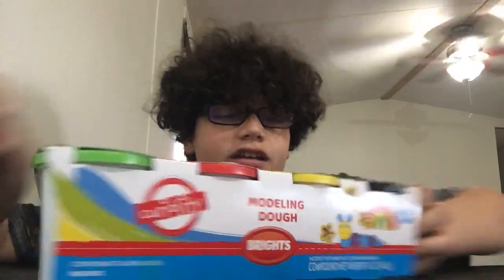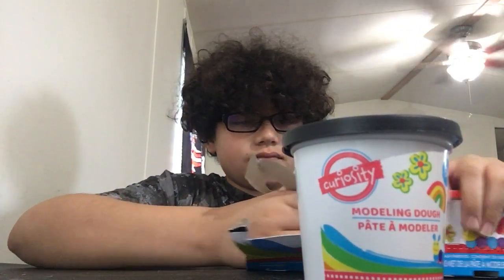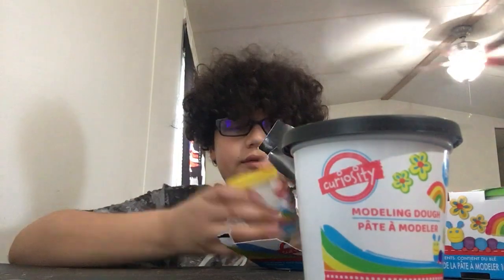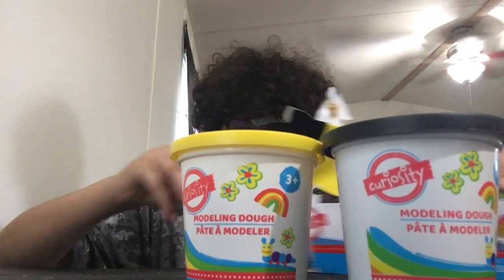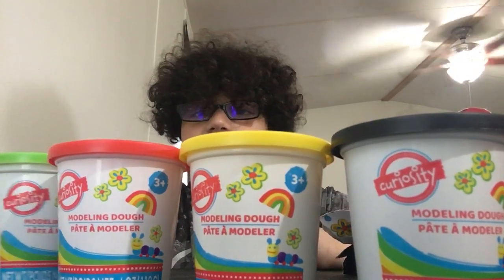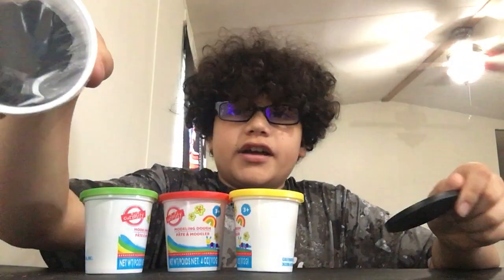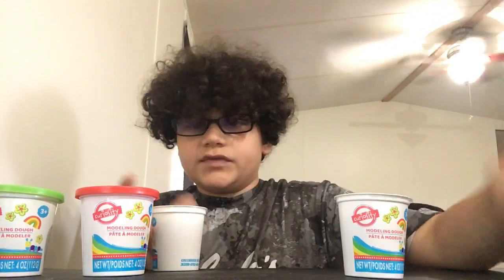Just look at that. I could rate them too. Let's get all our colors — first, second, third, and last but not least. Let's open them. Oh, it has a little wrap on it. I'm gonna try not to mix them up because that would be bad.